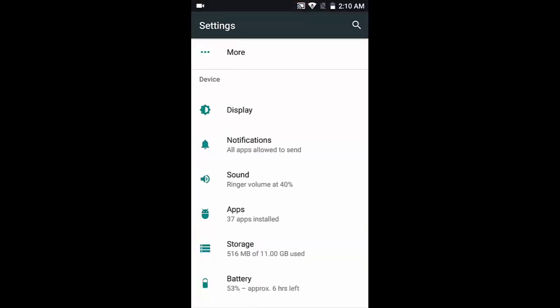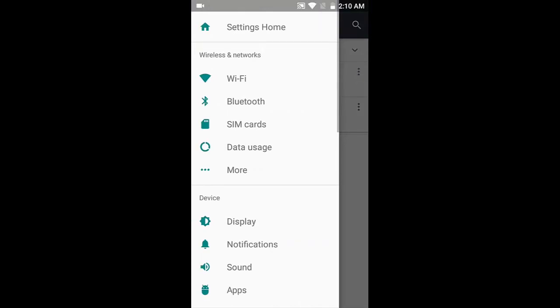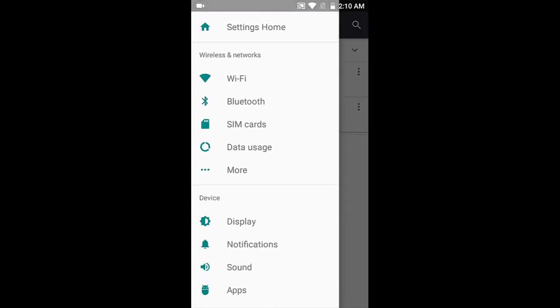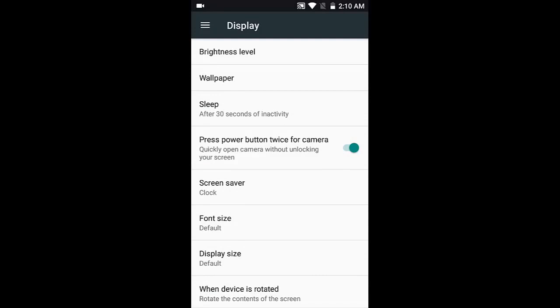Now let's talk about the settings. Settings are the same as Android Nougat. You can swipe from the left and find shortcuts to jump directly to any screen you want — for example, tap Wi-Fi and Wi-Fi settings open directly. This phone doesn't have an ambient light sensor, so it doesn't automatically adjust brightness. However, the brightness level is sufficient for light sunlight and doesn't really strain your eyes at night.